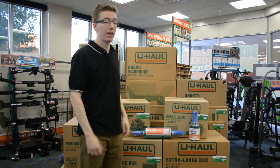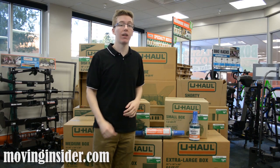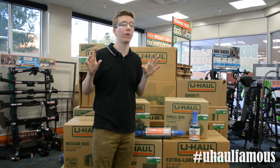Now that your items are all wrapped up in our Movers Wrap, you're set and ready to take on your upcoming move. For more tips and tricks, check out our blog at movinginsider.com. And don't forget to share your moving adventures with us using hashtag uhaulfamous.